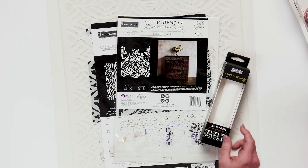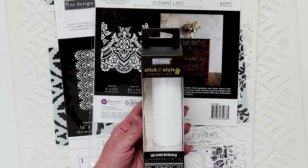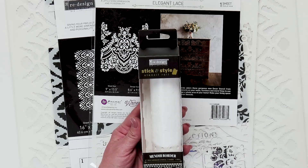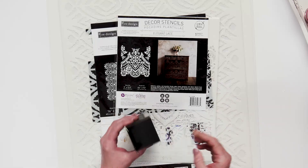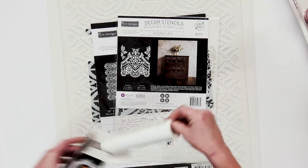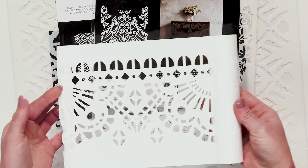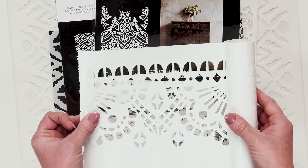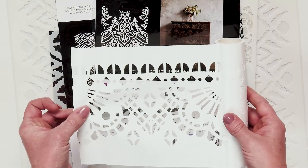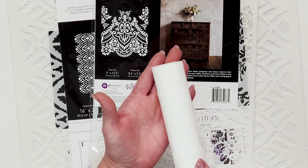Let's talk about the different types of stencils that Redesign with Prima has. They have two different types. One is called a Stick and Style stencil. This is really cool because it's a stencil and a sticker in one. You can apply it to anything it will stick to. It's ideal for flat surfaces, but also great for curved surfaces. They come in a package like this and are in a roll. You can cut off the piece you're going to use, and they're sticky enough that you can use it as many times as it will stick before you toss it. These are kind of like disposable stencils. You can roll up whatever's left and store it however you store your stencils.